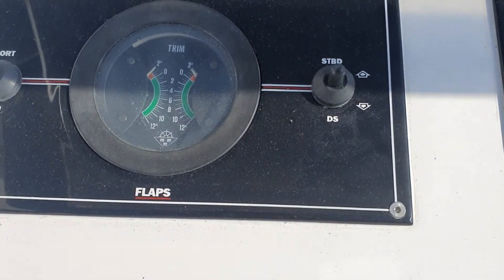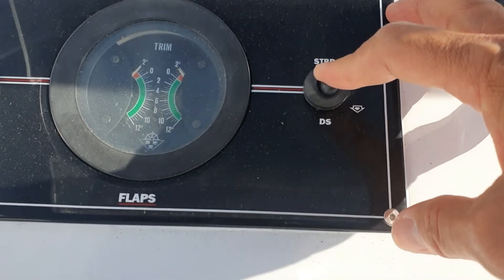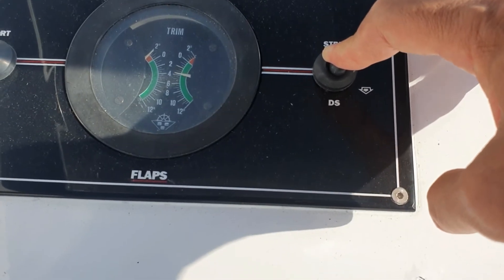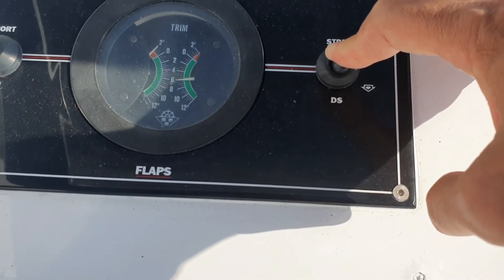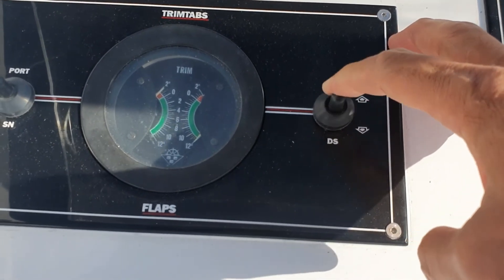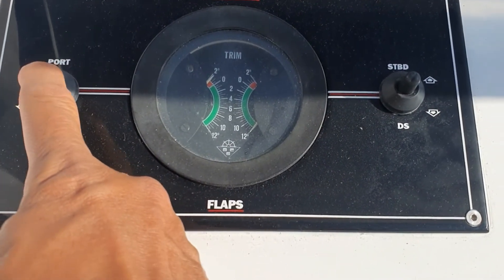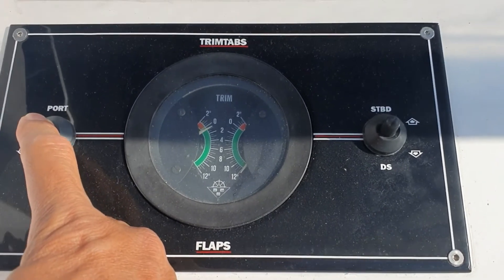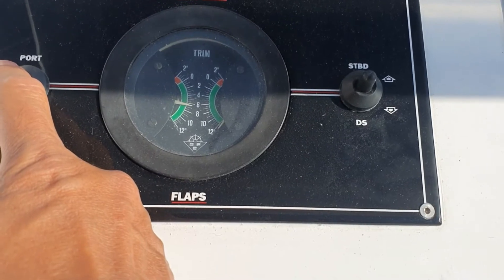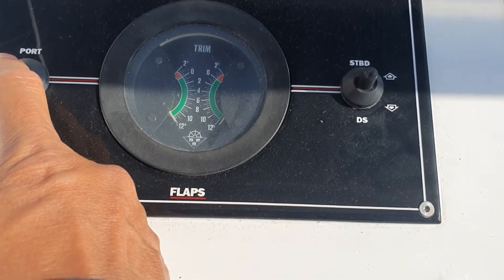Now I'm going to try the indicator for my flaps. I'll put the starboard side flaps down. And now the port side flaps — yes, that's working guys. Have you seen it? The indicators are working, the flaps are working.